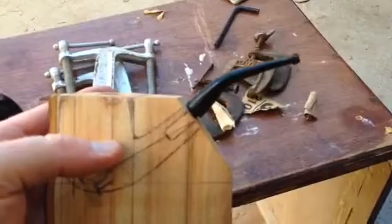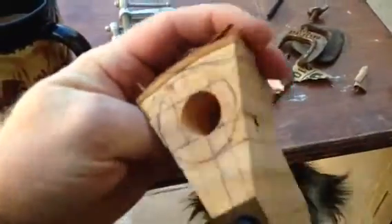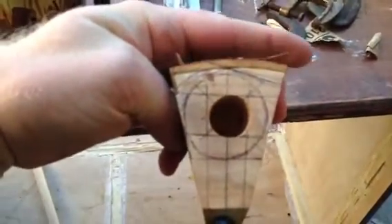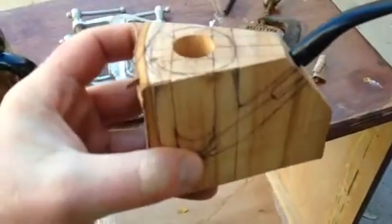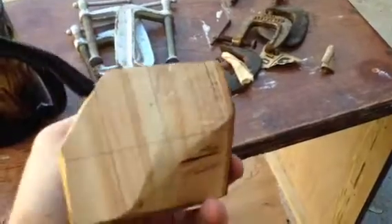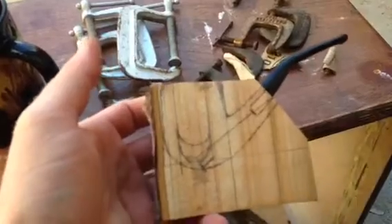I decided to use a bent stem — this was the wedge that I had originally roughed out. I marked it up this morning, drilled the hole, and it ended up being a little bit off. I thought maybe I could get a poker out of it, but then I realized this side's got a low bottom.